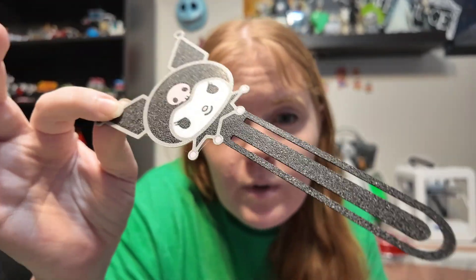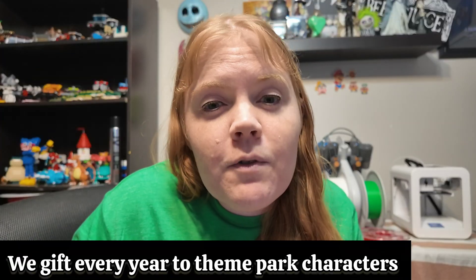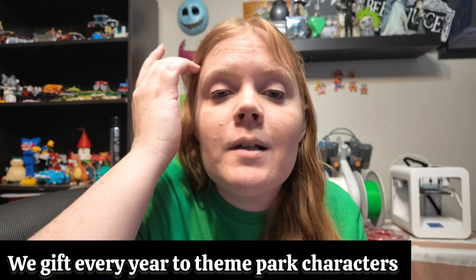We're going to be giving these to the characters as 3D printed gifts. But obviously we're not selling them because it is copyright — I wouldn't recommend selling it unless you create your own design or pay somebody the rights to sell these things.